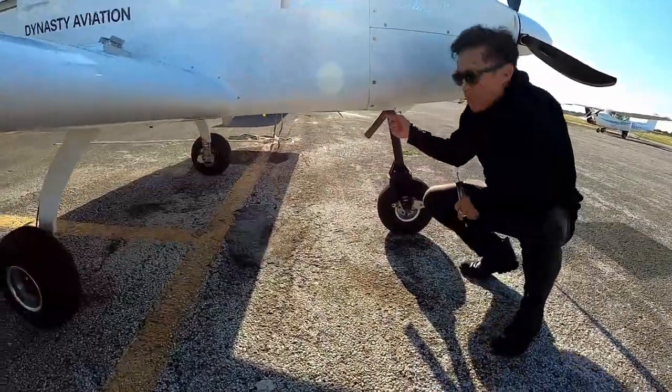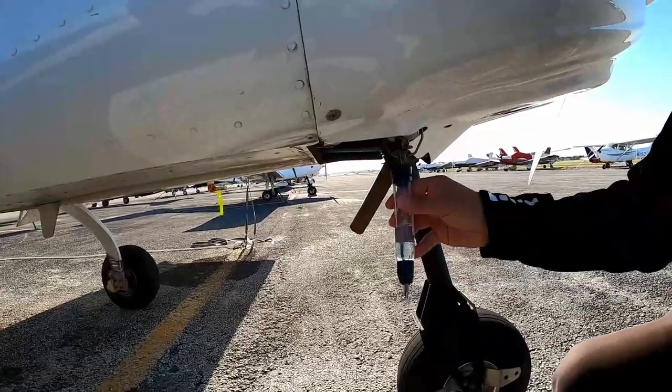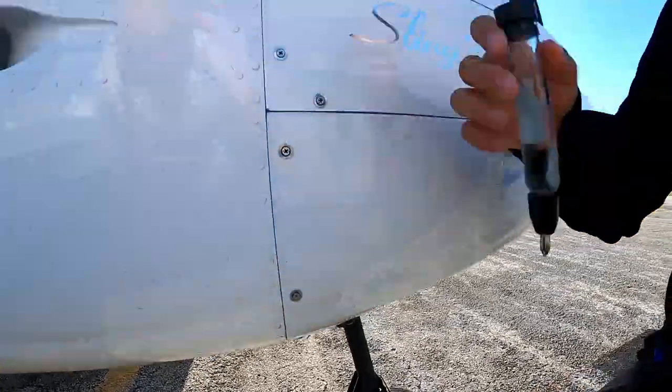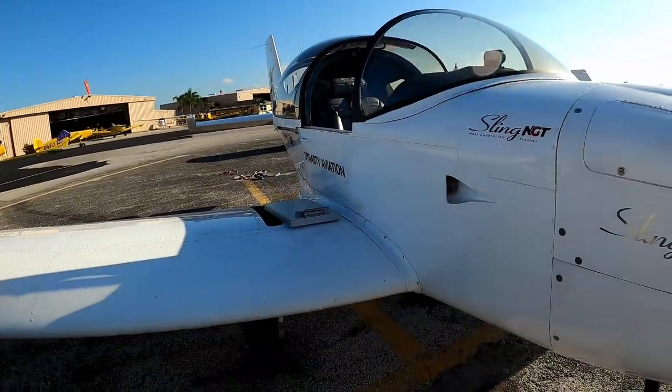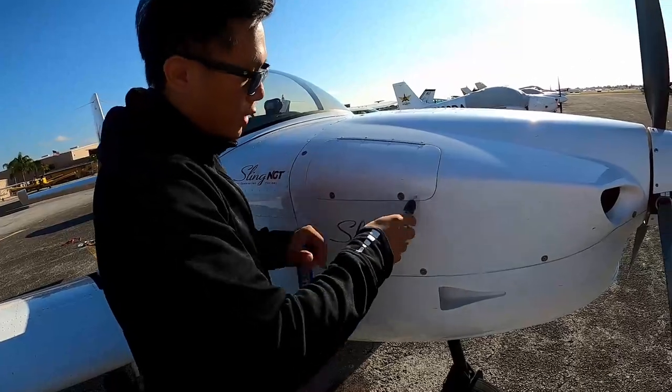When you have water, dust will accumulate right here in the bottom of the engine, so we can drain it. We're going to talk more about the engine — it's equipped with a Rotax engine with 100 horsepower.